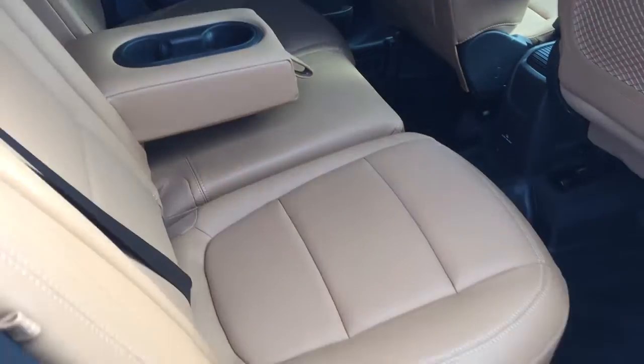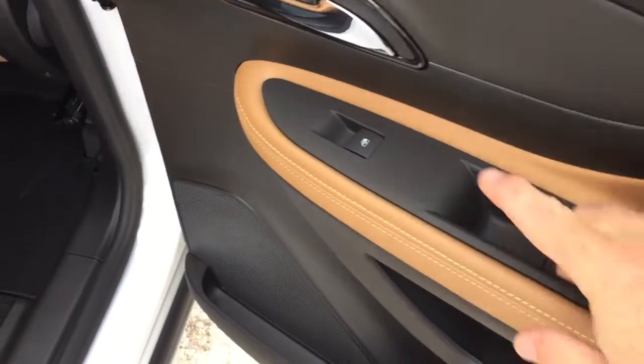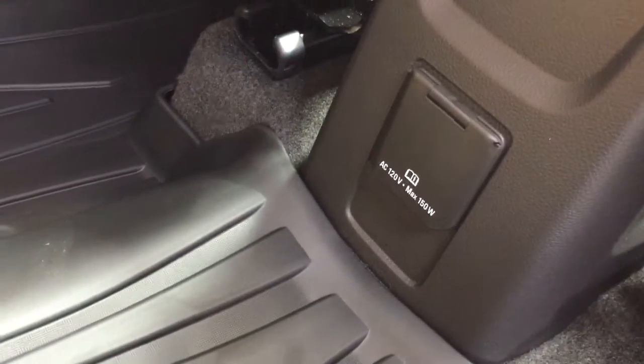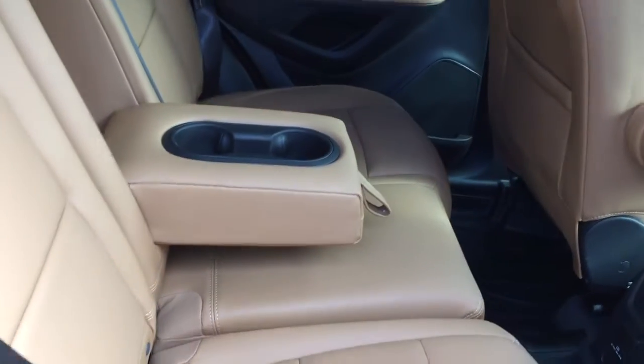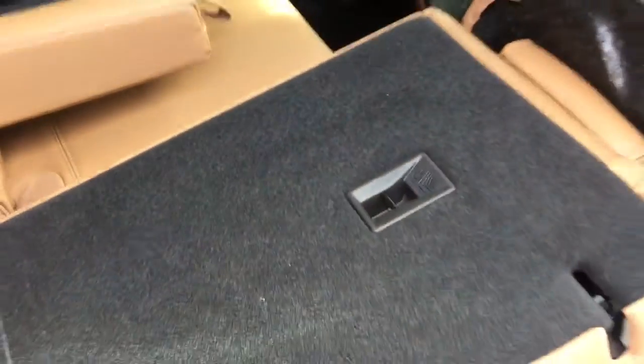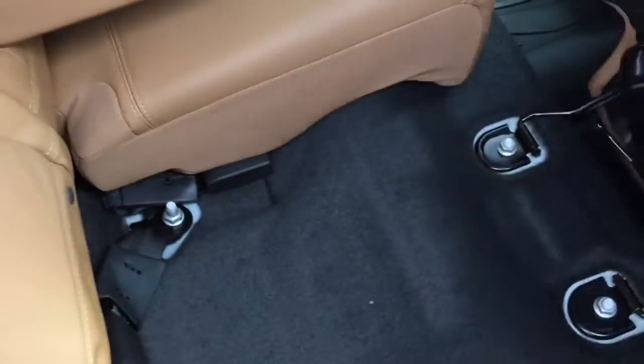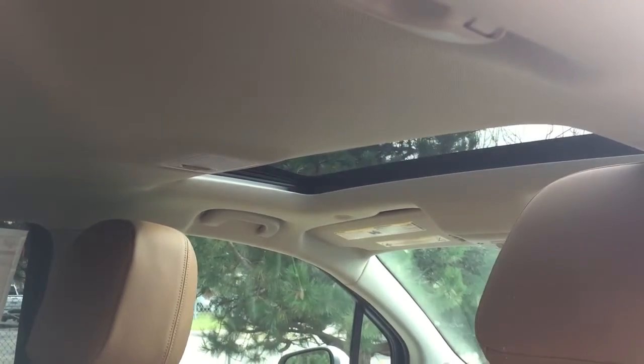All leather upholstery continues back here, soft touch materials, power windows, deep tinted glass, three-prong power outlet below, and premium floor mats. There's a fold-down armrest with cup holders and flip-and-fold seating — just grab that tab, flip up, and fold down. Both sides of that 60/40 split do the same thing very easily. And again, look at that sunroof above.